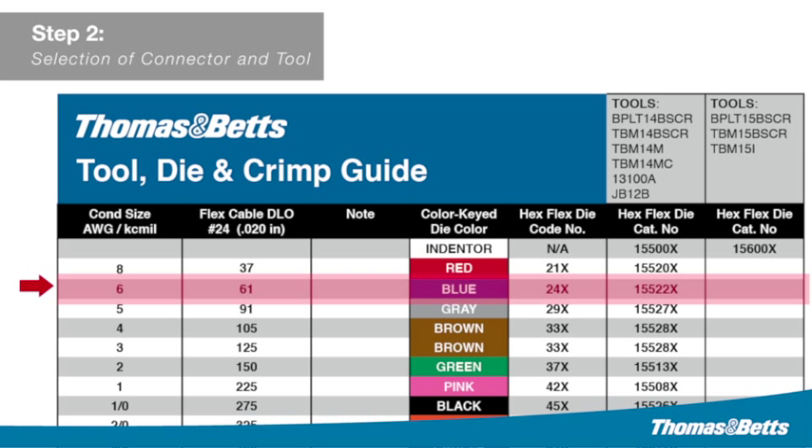Connectors marked with an 'L CU' can be used on aluminum or copper cable. Choose the tool that will be used on the installation. Thomas & Betts has a full range of tools for your applications, offering everything from manual tools to battery-operated hydraulic crimping tools.